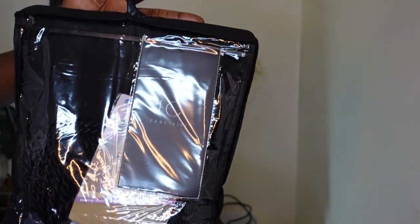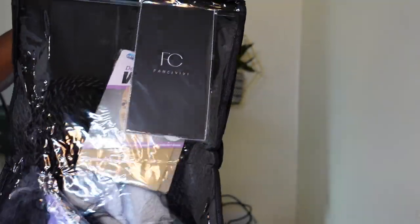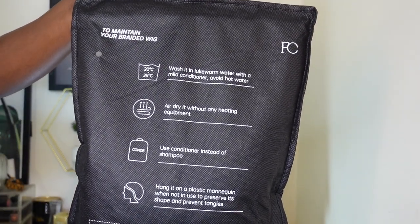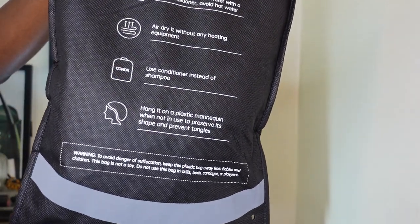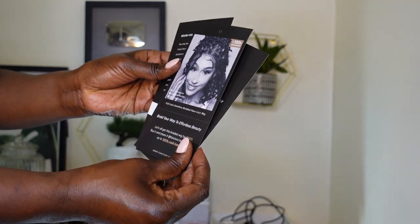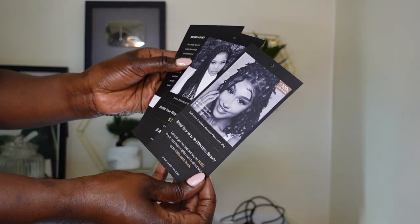Hey guys, welcome back to my channel. I am back with another video. So I got this unit from FancyVV.com and this is their hip length 36 inches full hand tight HD lace.